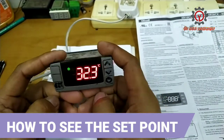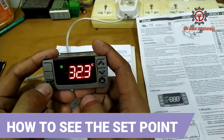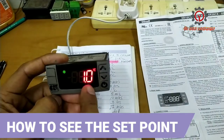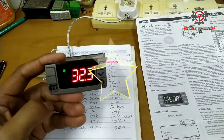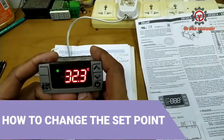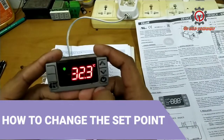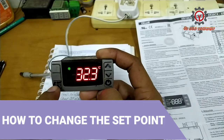If you want to see the set point, press and release this button here. Here is the currently installed set point. To change the set point, press the set button.